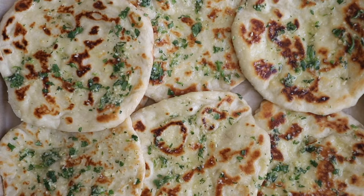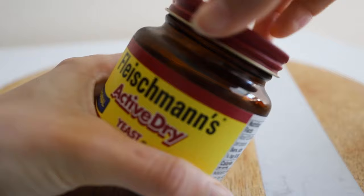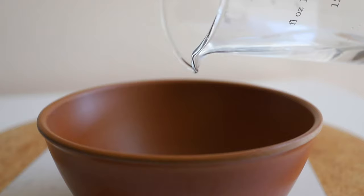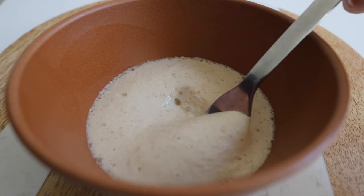The first thing we're gonna do is proof our yeast, which means just making sure that it's alive and active. You'll add some yeast, sugar, and warm water to a small bowl, whisk together, cover, and let it sit for 10 minutes. It's gonna become super fluffy and bubbly, just like this.